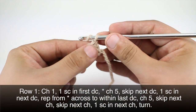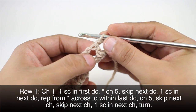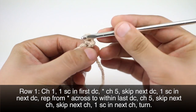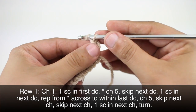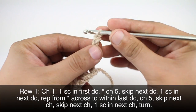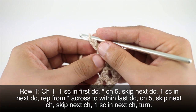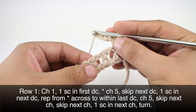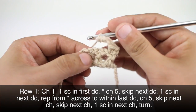Row 1. We're going to begin by chaining 1. Then we'll do 1 single crochet into the next double crochet — that's the one that's right below it. Then we are going to start our repeat by chaining 5: 1, 2, 3, 4, and 5. Then we're going to skip the next double crochet — that's this one right here — and we will do a single crochet into the double crochet after that.